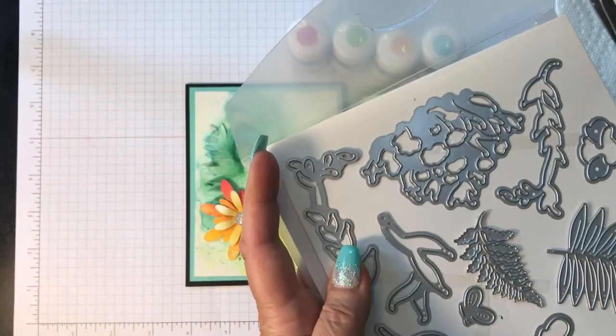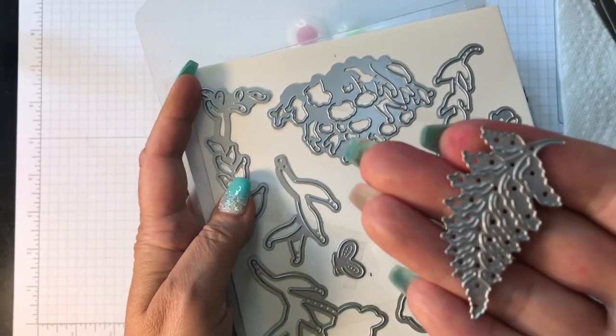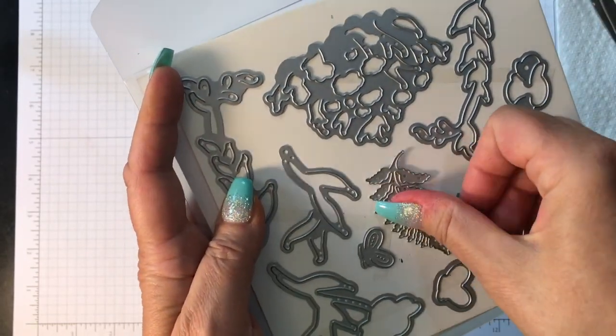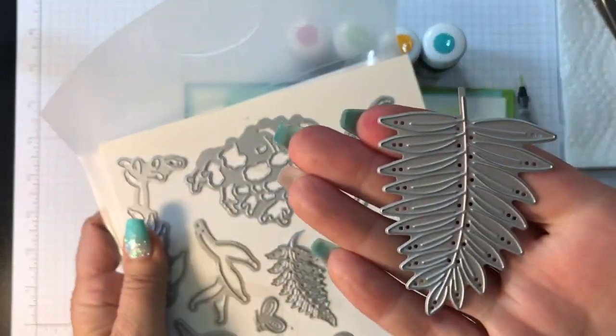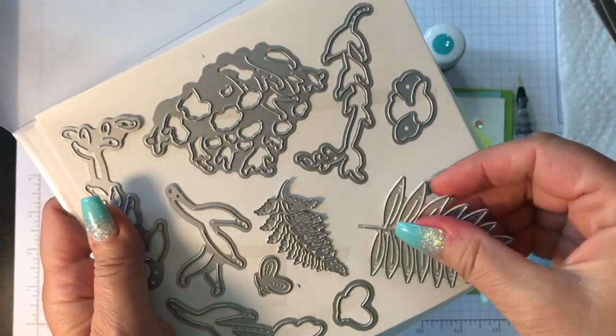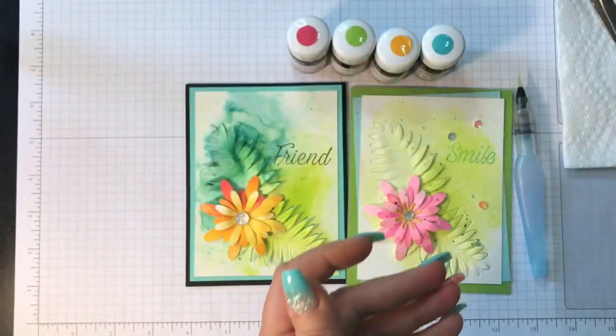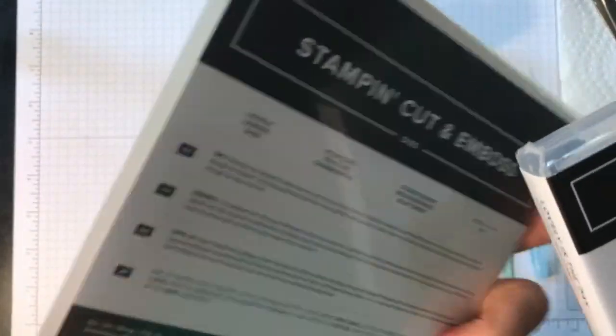I also wanted to point out — this particular fern leaf right here, I love it, it's so nice and so detailed. But today I'm going to focus on another leaf, which is this one, and I absolutely love this one. I'll show you why, so let's get started.